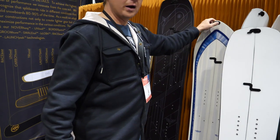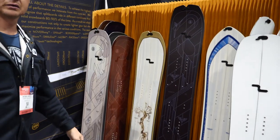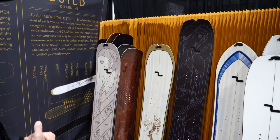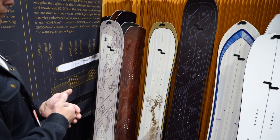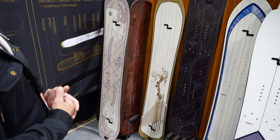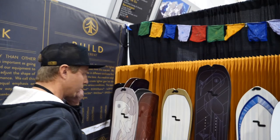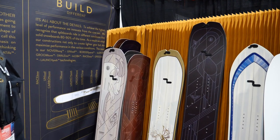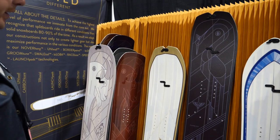The board that makes up our freestyle portion of our lineup is our Crane. Really eye-catching design — it's a directional twin. On the larger sizes, this would be in a 158, with 2.5 millimeters of taper in the tail, but it is a twin shape for the freestyle-minded riders out there. Beautiful artwork by Kyson Dana, who we commissioned. This is our carbon 158.